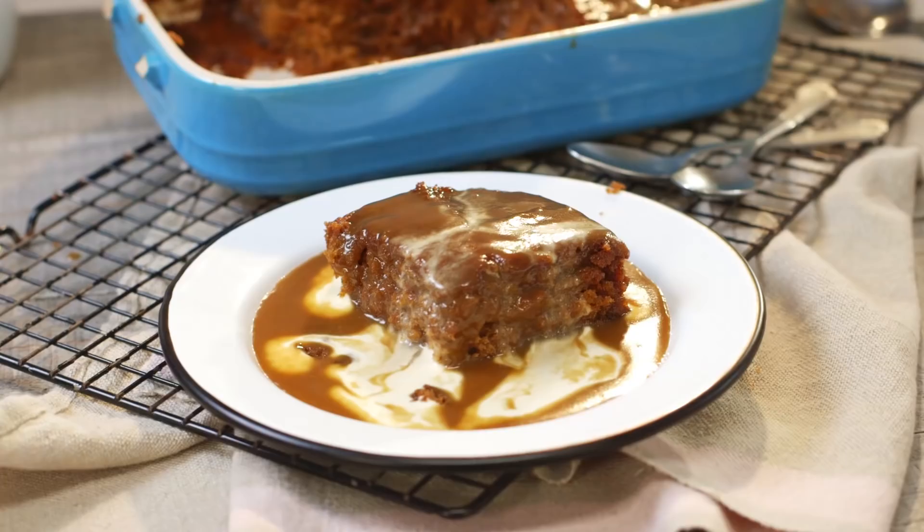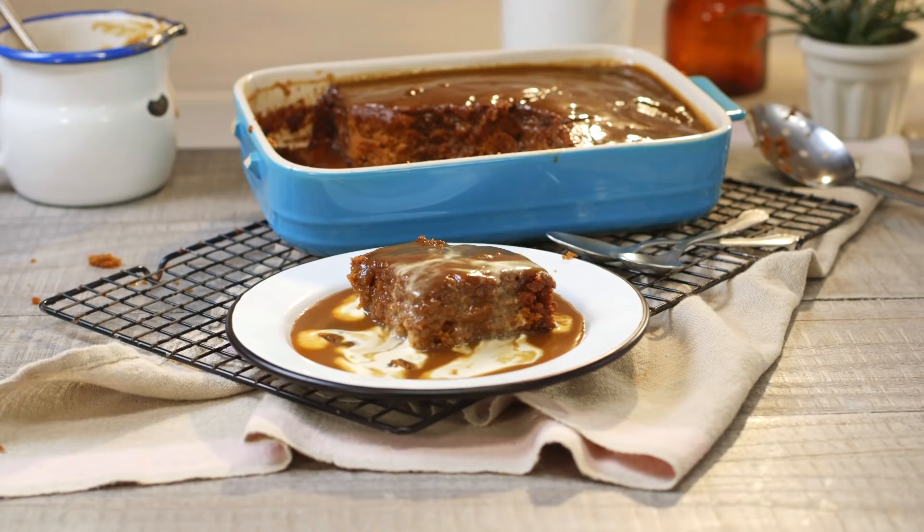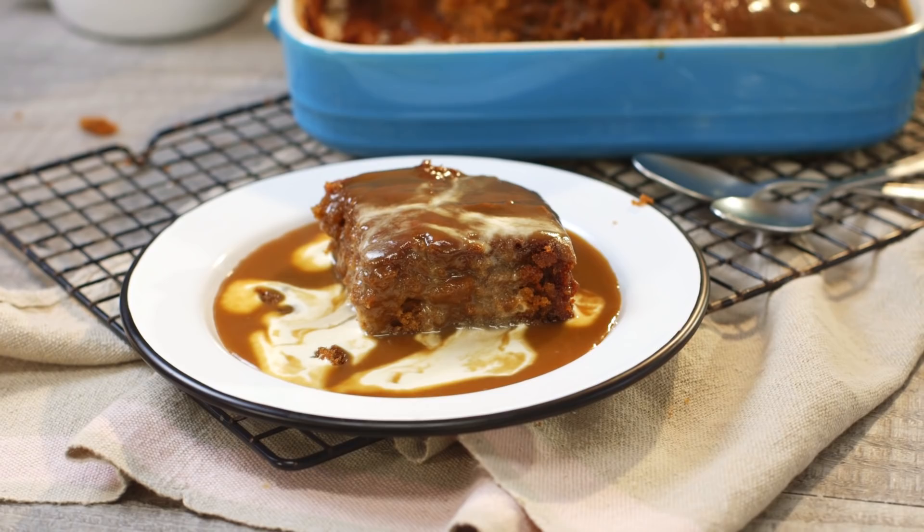Hey guys, I'm back with another tested recipe and this week I'm trying Mary Berry's sticky toffee pudding. She is the absolute queen of desserts and before it got too summery I wanted to make one of her pudding recipes. I've never actually made sticky toffee pudding - I thought Mary was the go-to. I've had a look at her recipe and it looks so easy and simple. Most of her recipes are just chuck them in the bowl and mix them together.